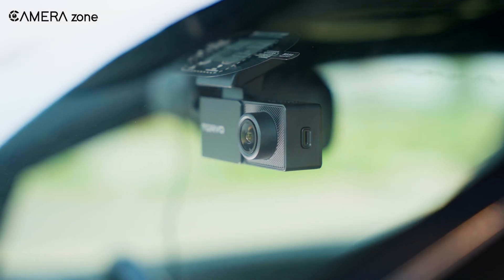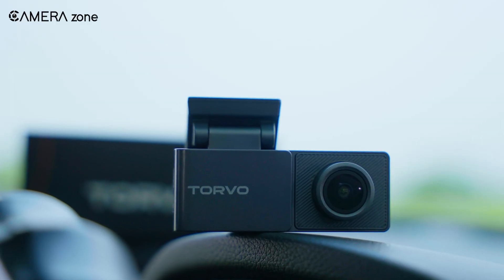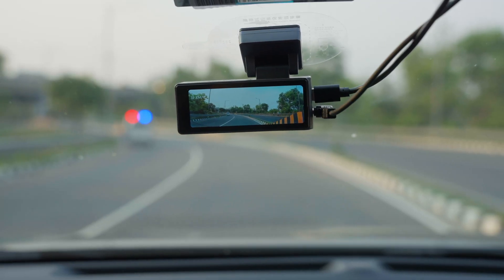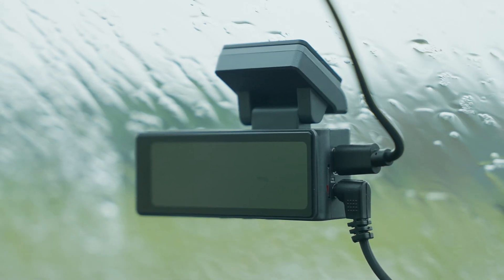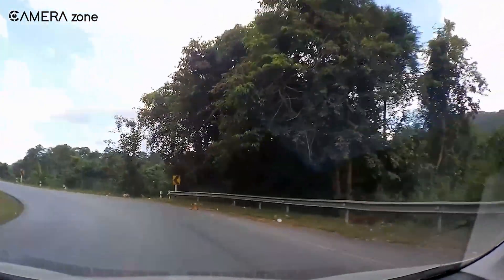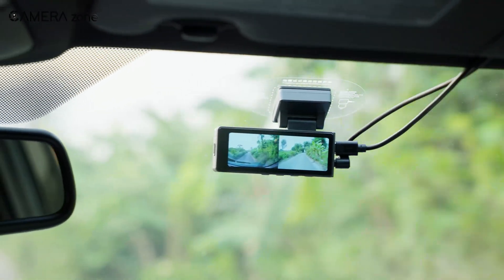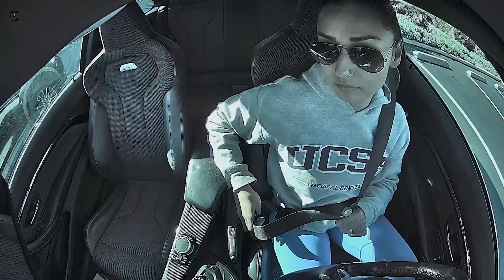What is a dashcam? Simply, it's a small camera designed to record your drive. Most of them plug into your car's power system, either through a cigarette lighter, USB port, or a direct hardwire connection. Some record just the front view, while others capture the rear, or even both at the same time. There are models that film in full HD or 4K, and some have interior cameras to keep an eye on passengers.